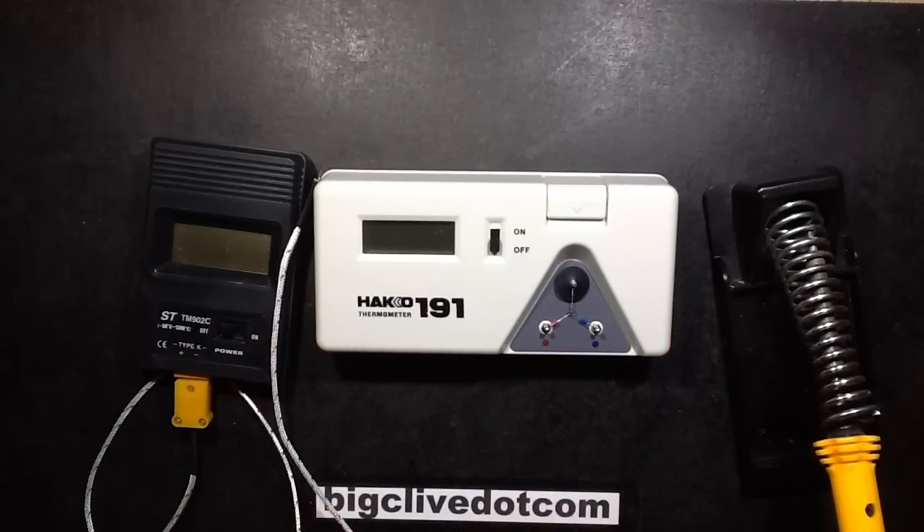This device here is a soldering iron temperature monitor. It's used for calibrating soldering irons.